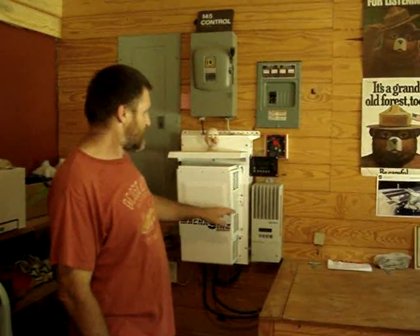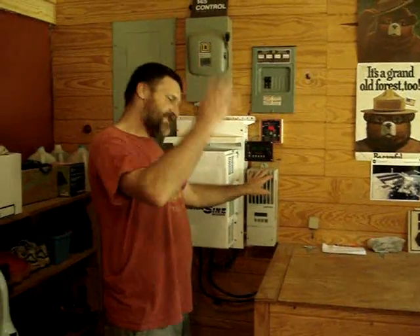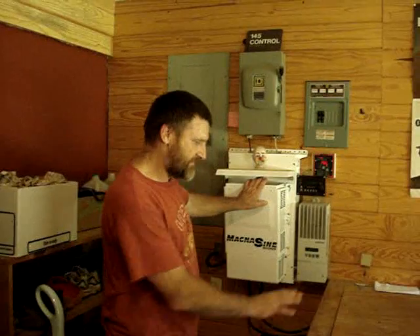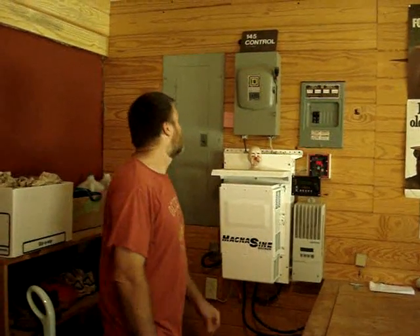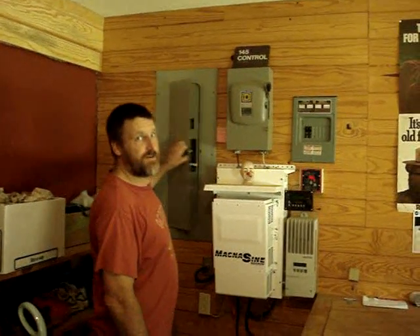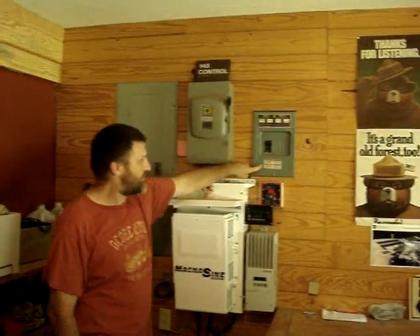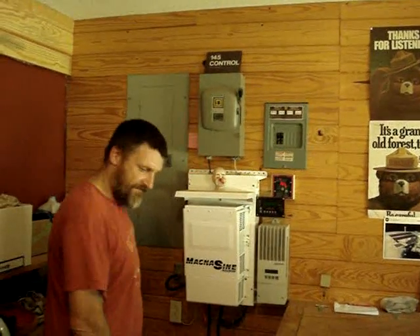This is the solar charge controller, and it takes in 48 volt. My house is on 24 volt. This is the inverter — it makes everything into 110, taking it from 24 volt to 110. My house has just a regular breaker box just like any other house. I also have a DC breaker box, and I have DC running throughout the house for certain items.